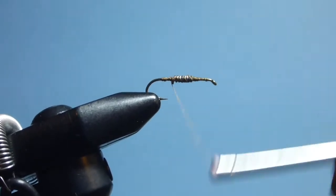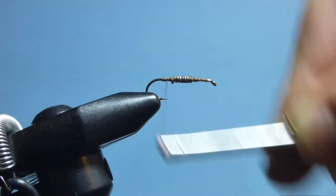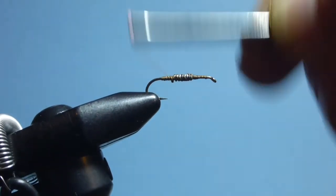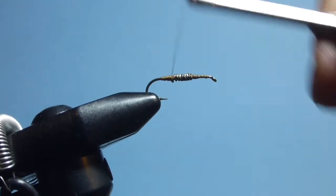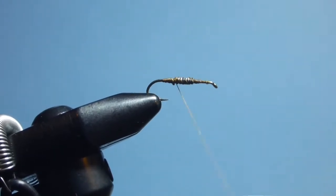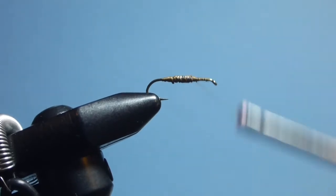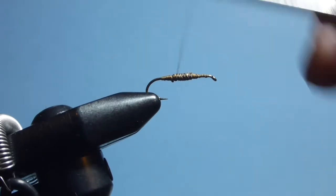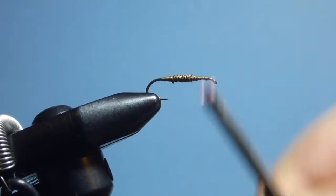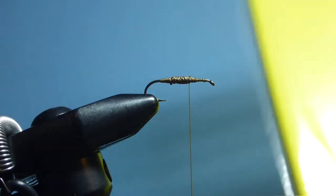You can tie these without the wire in there. I like to fish lakes late in winter when the stick caddis are actually prevalent, and fish them unweighted, allowing the gentle movement of the water to carry them around.